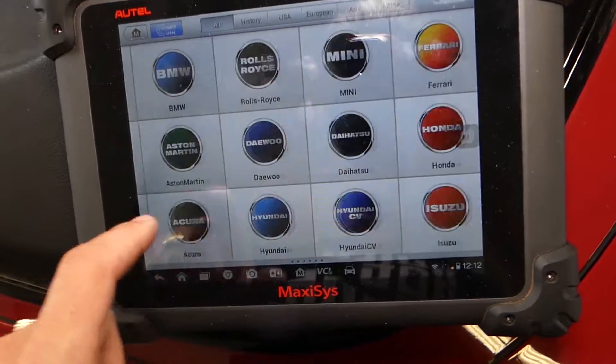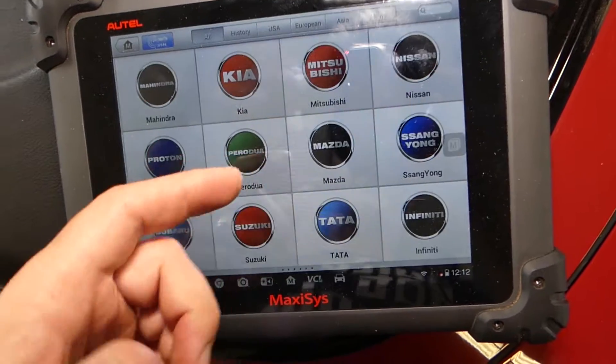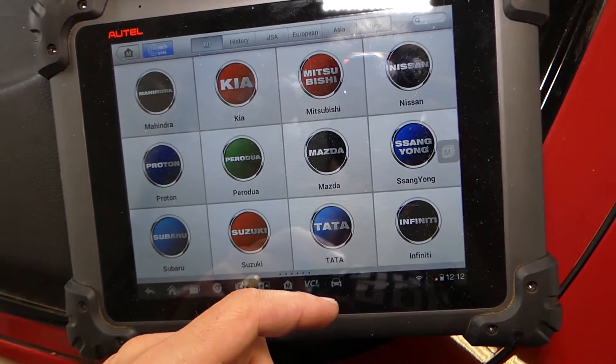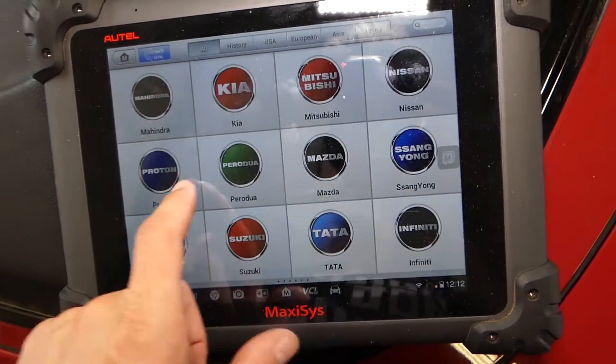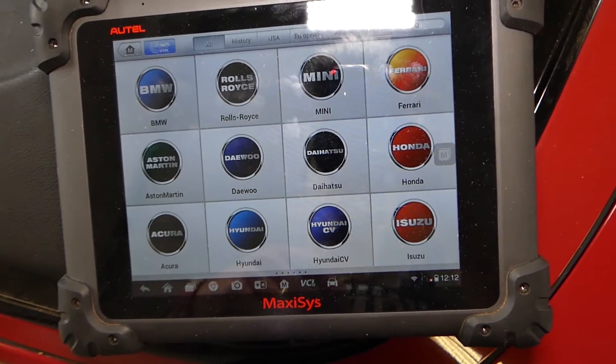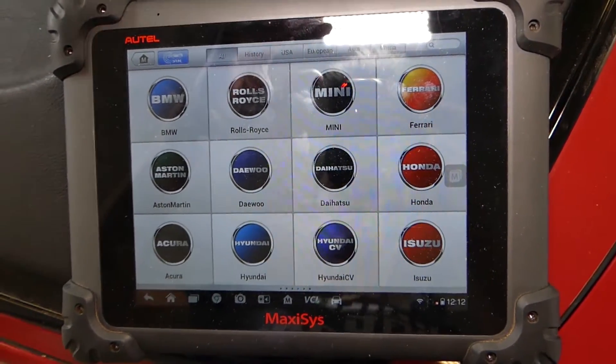You pretty much have dealer-level equipment in your pocket. This thing — you can do programming, you can read codes, delete codes, program keys, quite a few things. So we'll show you guys how with that computer we are going to test the ABS pump module now.